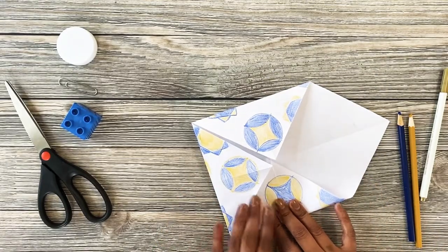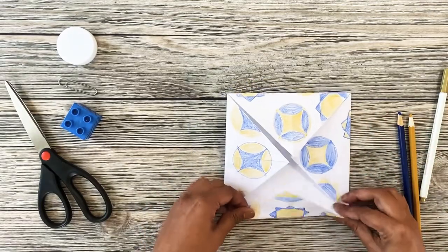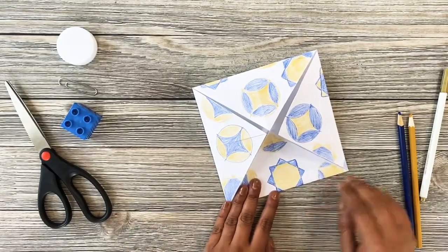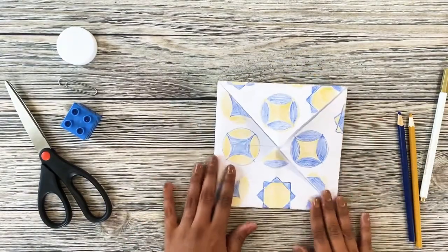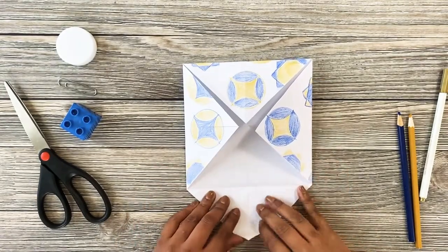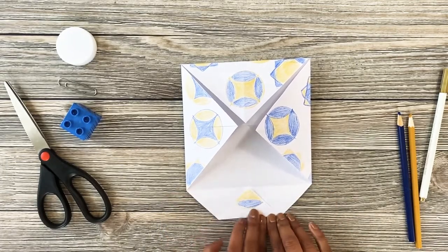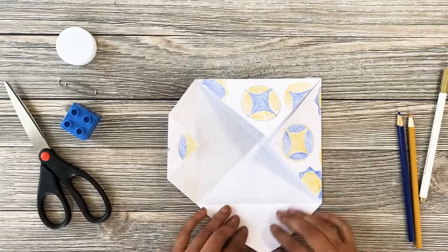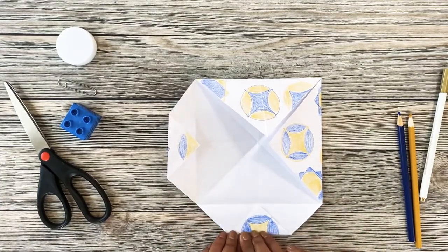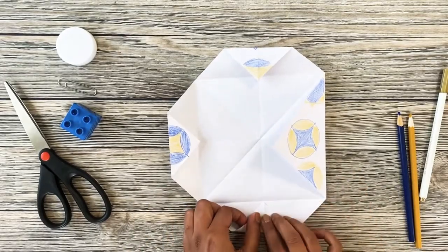If it's not looking even, you can always open it back up and take a look. Make sure you've made really strong folds along all the edges. Next, fold each corner halfway up and press to create a strong crease. We're going to do this to every corner, so make sure you press down hard and make a strong crease.